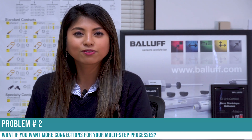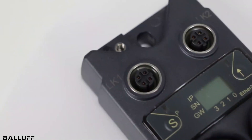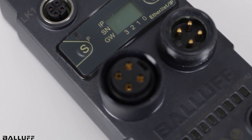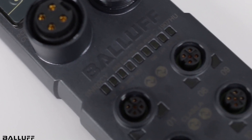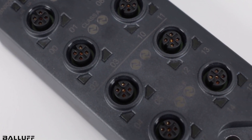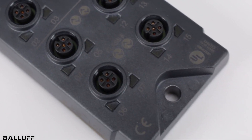Let's take a look at problem number two. What if you want to create more connections for your multi-step processes? The ports on a Balluff master block can easily be configured to act as extension ports to connect additional expansion hubs. If those hubs are not enough, or if you need to set up this configuration for multiple processes, you can easily daisy-chain master blocks side by side.